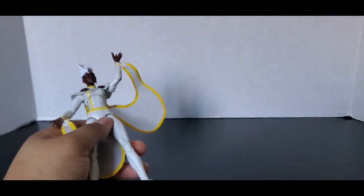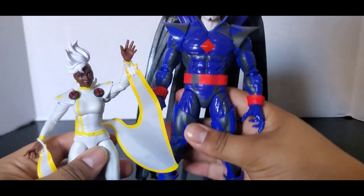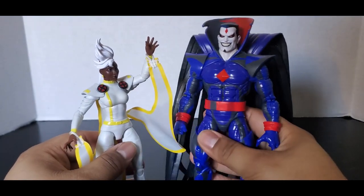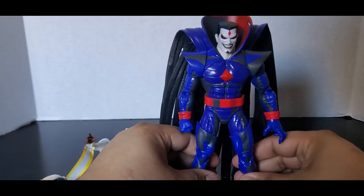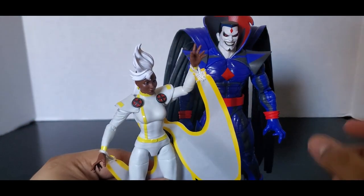And for giggles, for fun — Mr. Sinister, who is just towering over all of the X-Men. This has been a great Mr. Sinister figure. But if they release one for this wave, I will be picking it up, and if they release a wave three, I will be picking up that Mr. Sinister too.